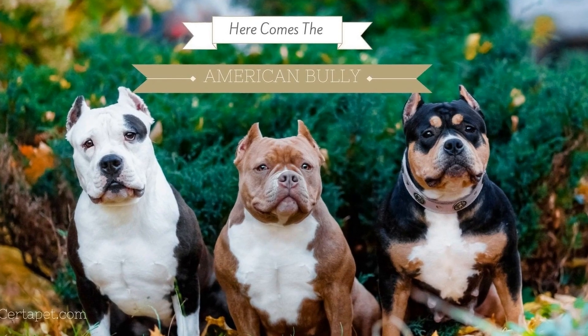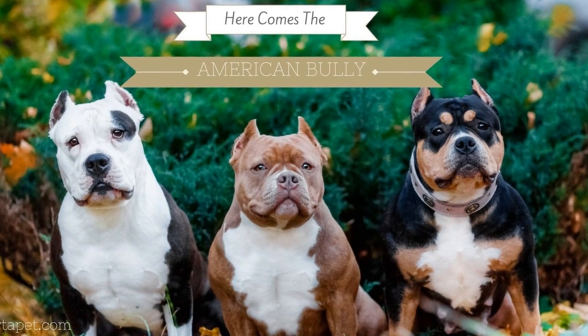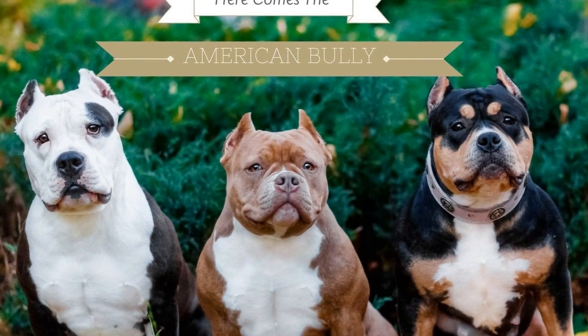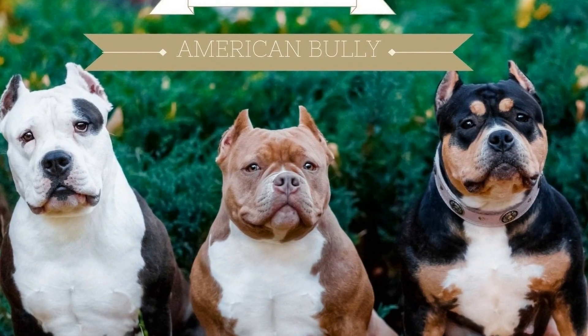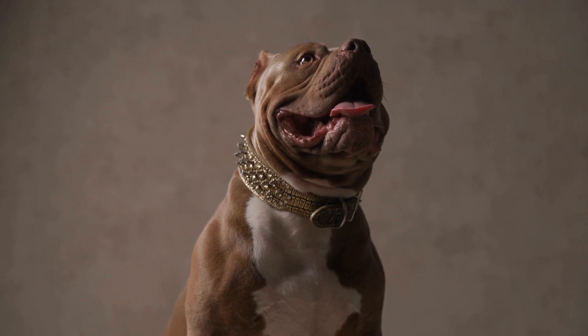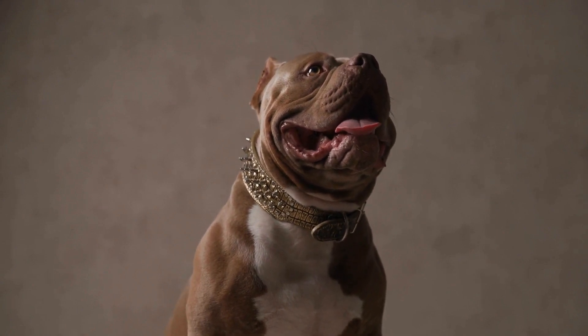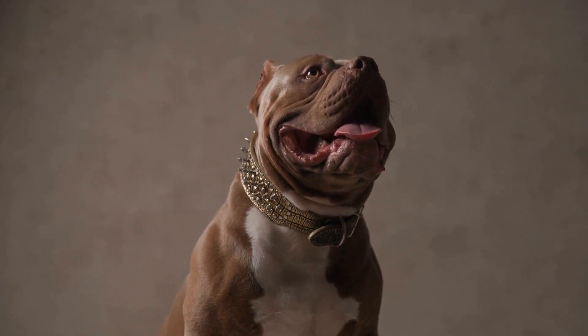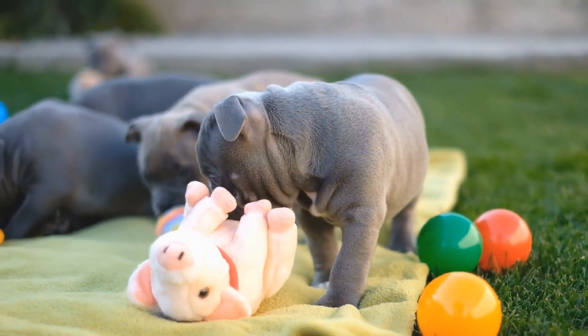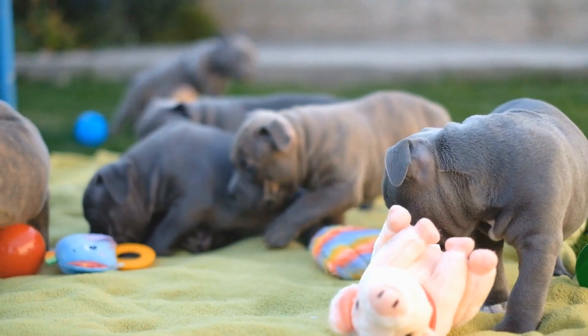Gradual Introduction to New People. When introducing your American Bully to new people, start with individuals they are likely to feel comfortable with, such as family and close friends. Gradually expose them to different types of people, including children, men, women, and individuals wearing hats or other accessories. Always supervise these interactions and ensure the safety and comfort of both your dog and the person involved.